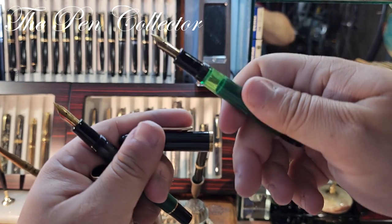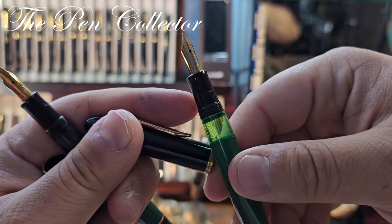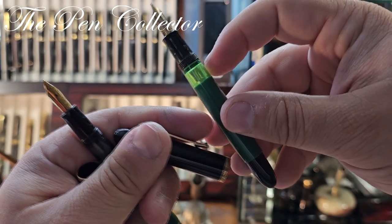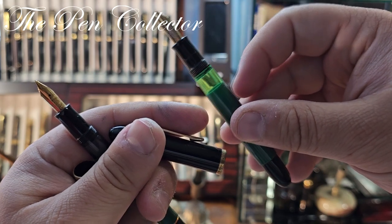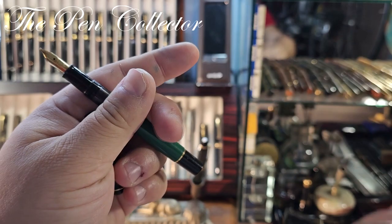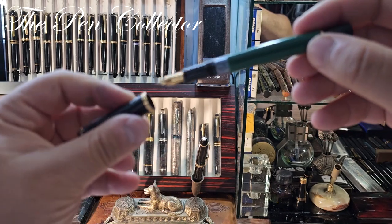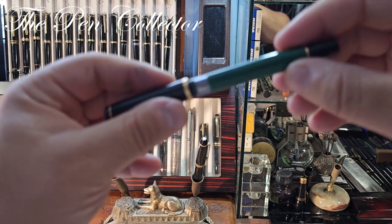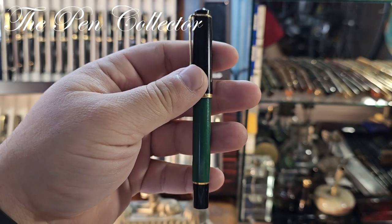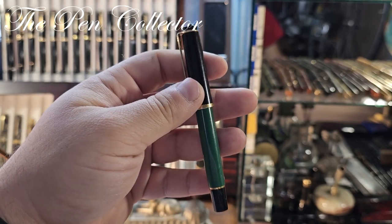The M151 has a gold-plated steel nib and a gray ink window, whereas the Pelican 120 has an interesting gold-plated nib and a green ink window. Both are piston fillers. In general, when you find a Pelican model that starts with an M, it means that it is a piston filler.